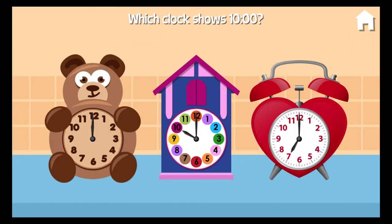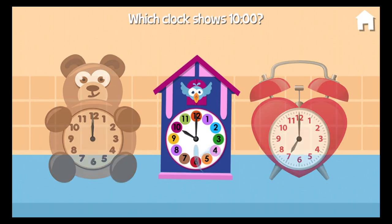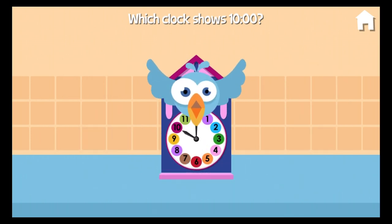Our cake will be done at 10 o'clock. Which clock shows that time? Well done!